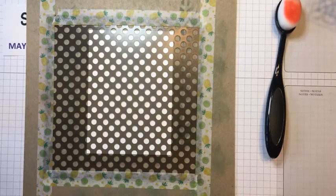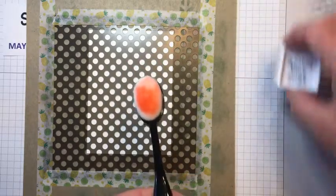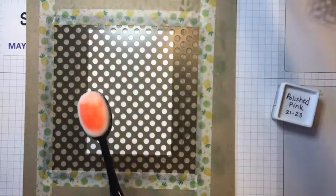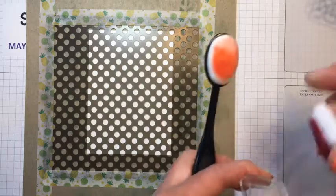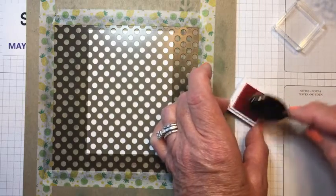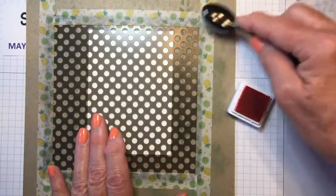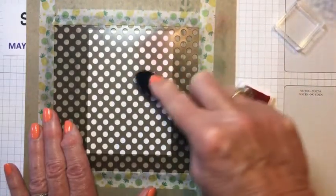The blending brushes come in packs of three. I have six blending brushes — you don't have to have one for each and every color. I have one for all the reds, one for the purples, and another for blues. They're easy to clean. I'm just going to rub it on the ink pad. This is going to be a baby card for a little girl, so I'm going to use the new in-color polished pink. Anytime you're using the blending brushes, you want to start off the paper to get a little of the color off first.